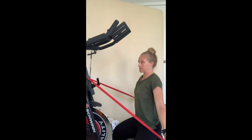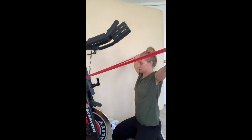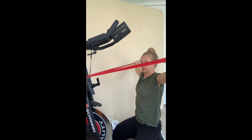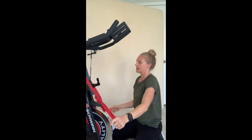Then repeat all the way back up to the top again, allowing your shoulders to rotate on the inside as you go up. Make sure you keep your abdominals nice and tight — your core is really what's going to help you stabilize in this exercise and not have pain.